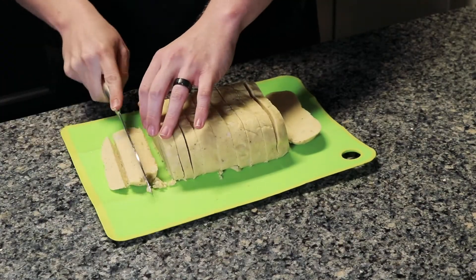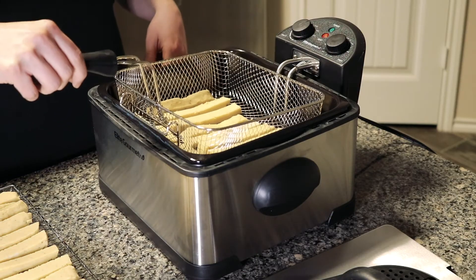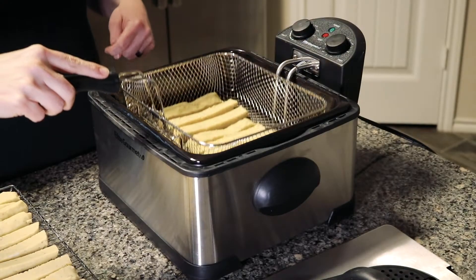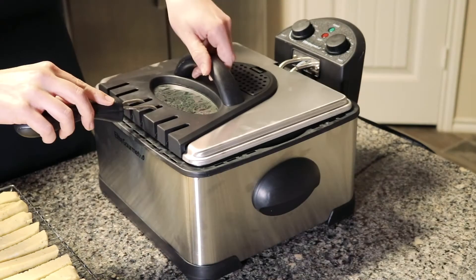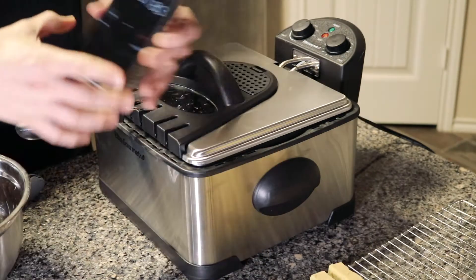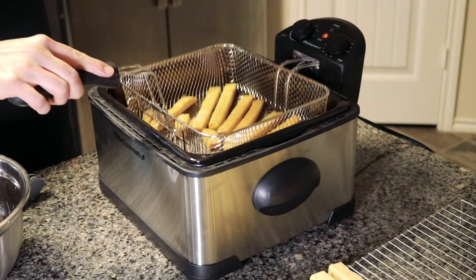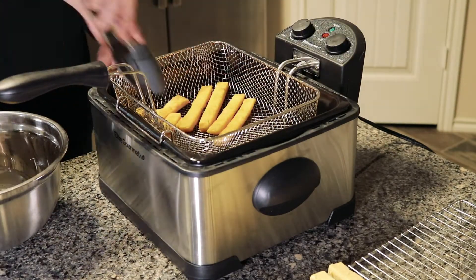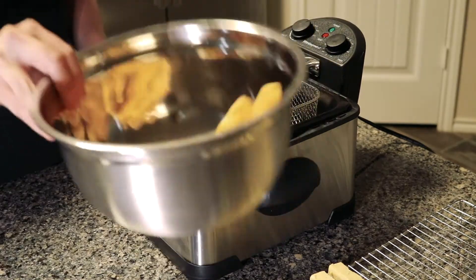While I let the pork butt rest, I went ahead and got my masa fries ready. Dice them to look like french fries and put them in a fryer. I already had the fryer preheated to 325°F. Fry your masa fries for about three minutes — make sure you time it so you don't overcook anything. Once the three minutes is up, take out the masa fries, put them in a bowl using tongs, and season them with some salt, pepper, paprika, and garlic powder. Just toss them.